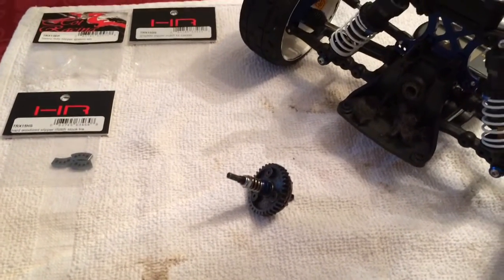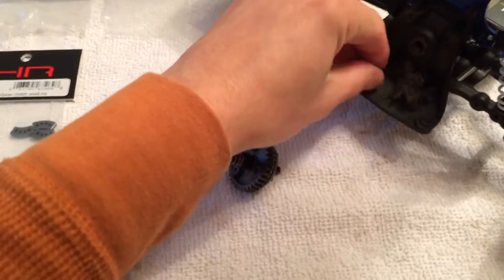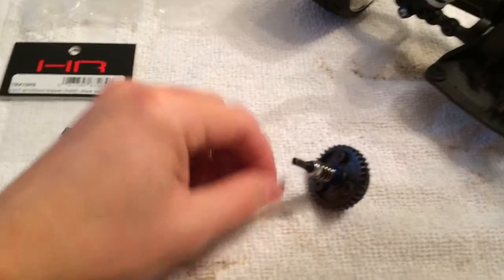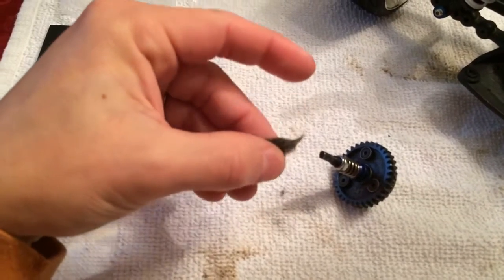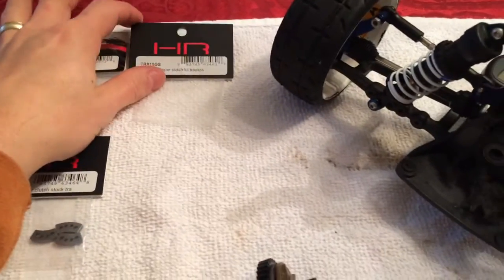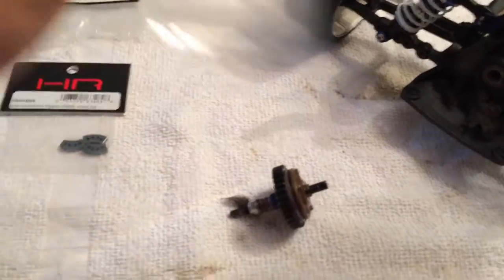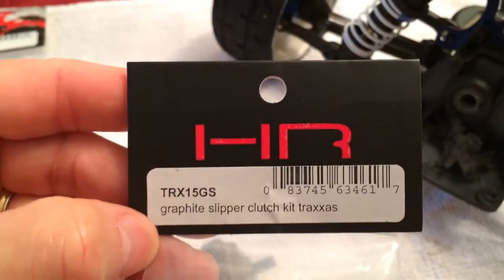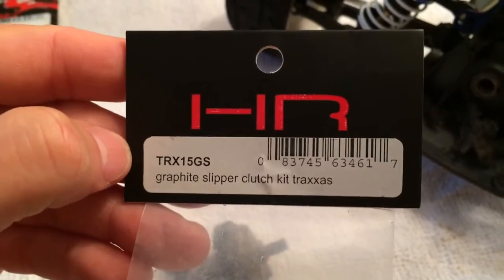After I stopped on that run, I realized that I had some of this stuff on there and couldn't figure out where it came from. I realized it was from the pads — they're from Hot Racing, the graphite ones. I guess the graphite couldn't handle the heat.